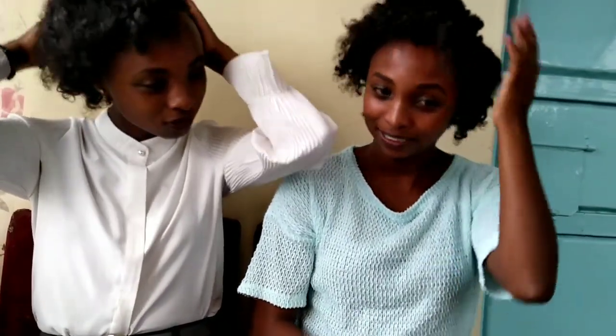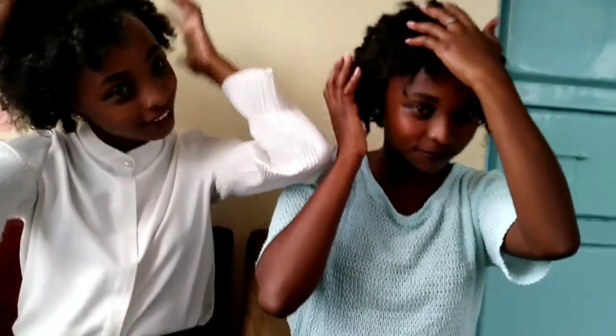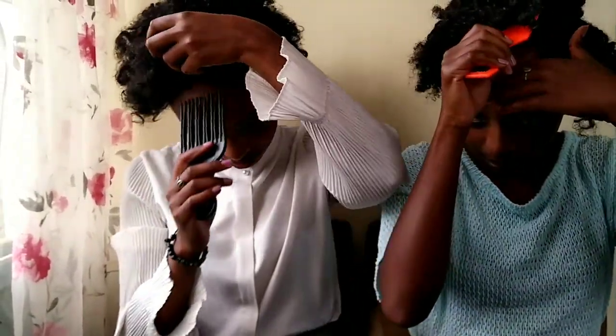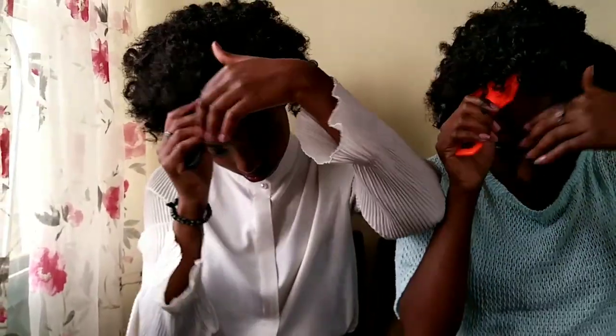It has also activated the curl of our hair. I love the product. Now, we are going to take our combs — these are four combs — so that we can fluff the hair to make it more bulky.